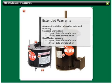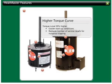The advanced insulation class allows us to offer an extended warranty. Standard warranties cover two years from the date of manufacture or one year from the date of installation. Heatmaster offers a three-year warranty from the date of manufacture or a two-year warranty from date of installation. The torque curve is 50% higher than standard.